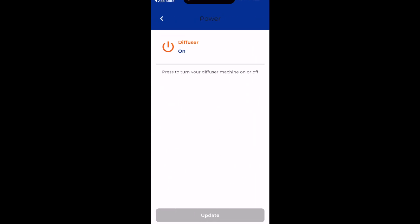This power on and off switch is the same as the power switch on your Diffuser. So if you're going out of town, you can turn it off.